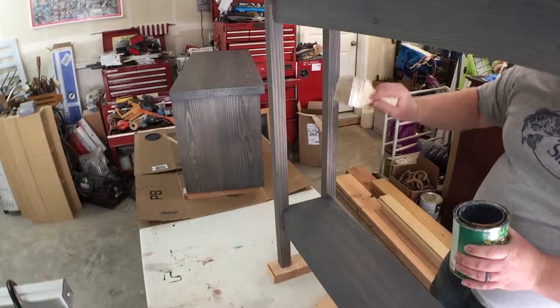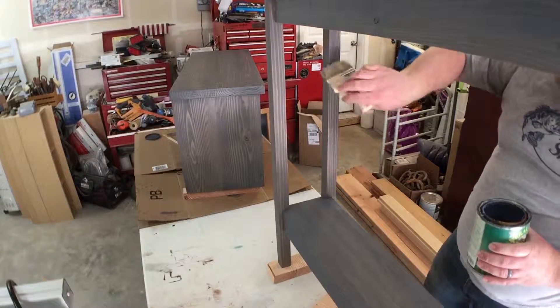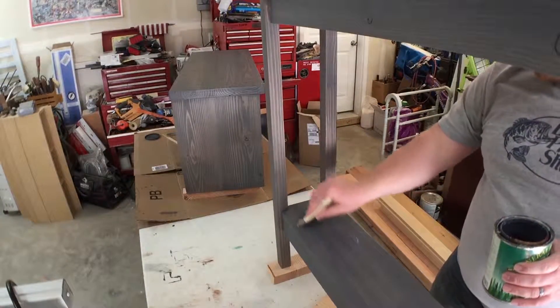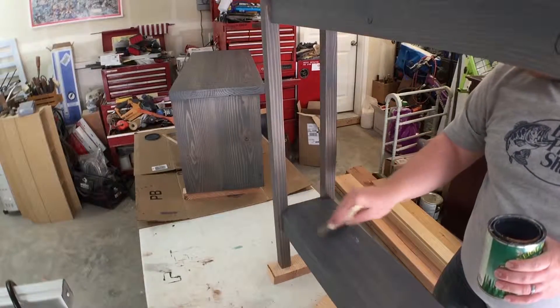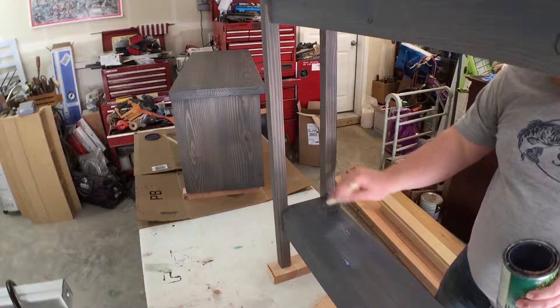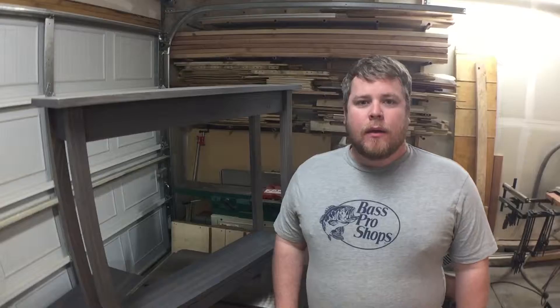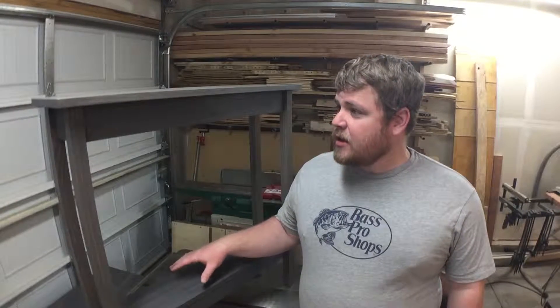I like to finish from the top down — I've already done the top and the top aprons, then the legs, and now I'm doing the shelf. That way, if any finish drips down onto a surface below, it will get leveled out as I continue to apply that finish.